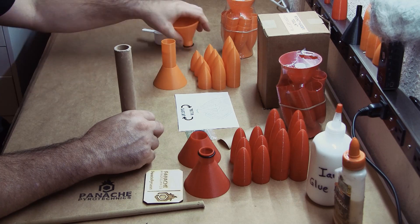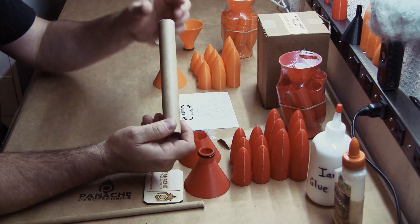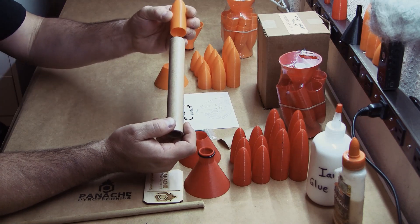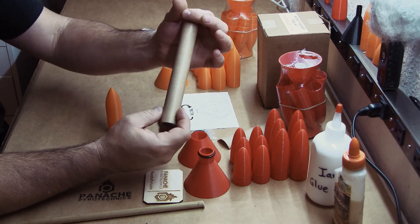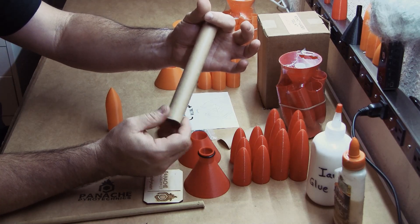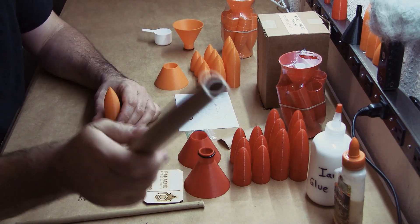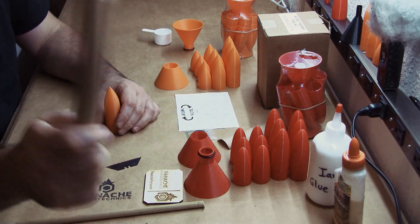So with that said, if the tube is only slightly oversized — meaning it almost fits but not quite — you can take some sandpaper and just sand it down a little bit. However, we do not recommend doing that with a pressed motor.